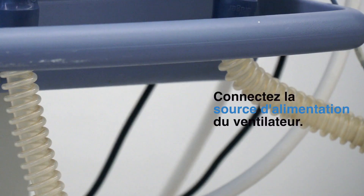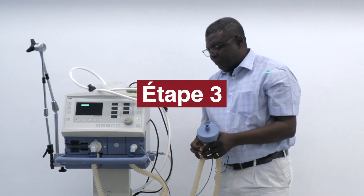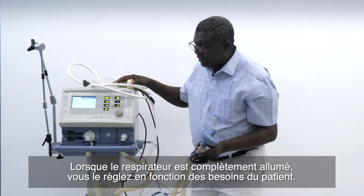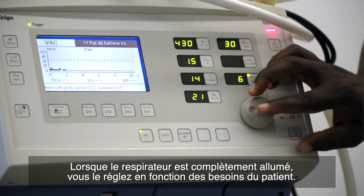Step two is to connect the ventilator's power source. Step three is to turn the ventilator on. When the ventilator is fully on, you set the ventilator to the patient's requirement.